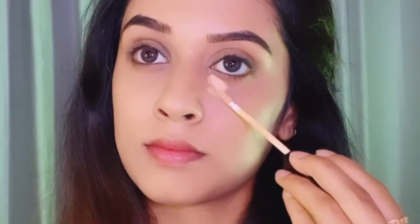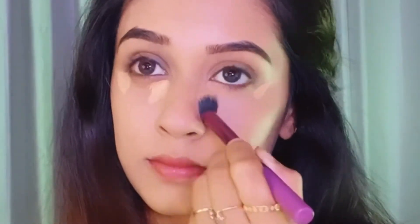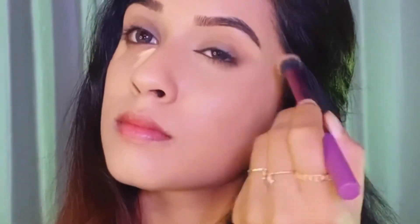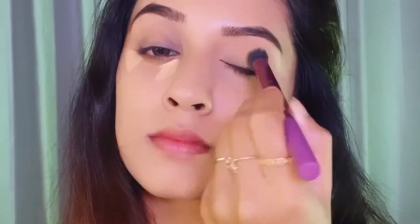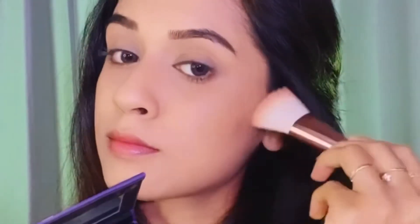Next I'm using the Sugar Cosmetics Magic Wand concealer and applying it on the inner corners and on the outer corners to give that lifted effect. I'm blending the same with the Real Techniques brush again.